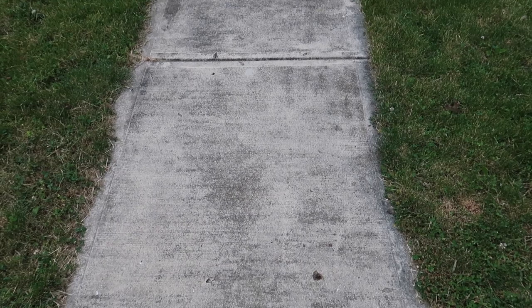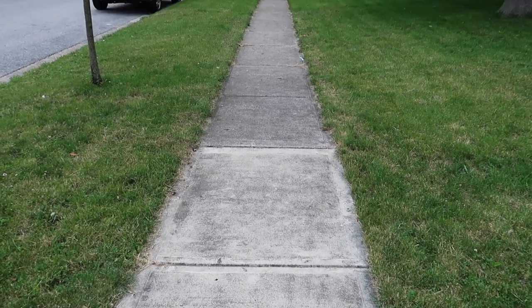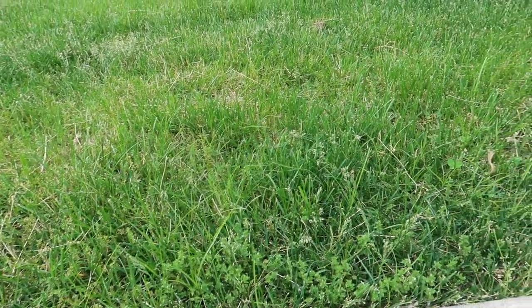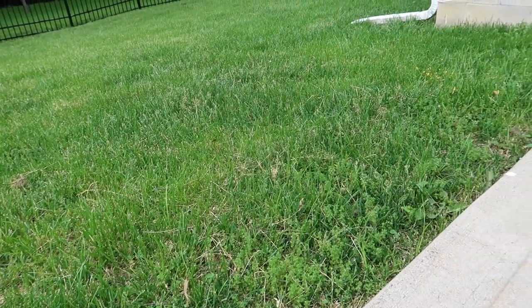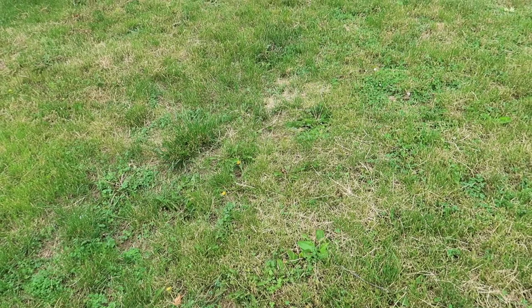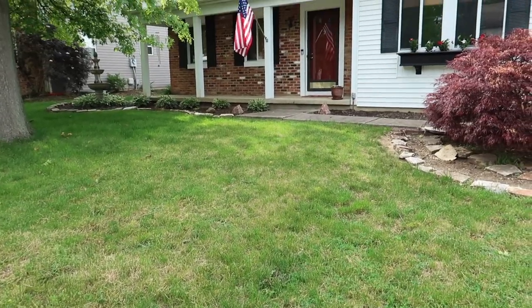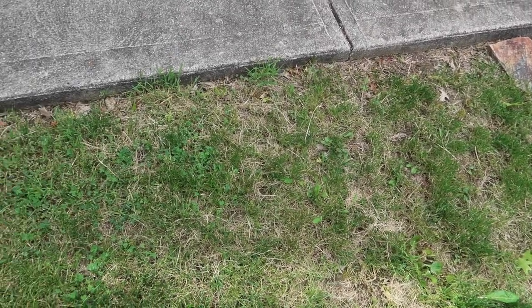As you can see from the pictures and videos, the previous owners were not detail people. They did not do anything other than mow, as far as I can tell. So pretty much anything that would annoy a detail-oriented person about a lawn — this lawn probably has it. It is green and looks good from the street, but other than that, to me and to people who actually know what they're looking at, it does not look good.